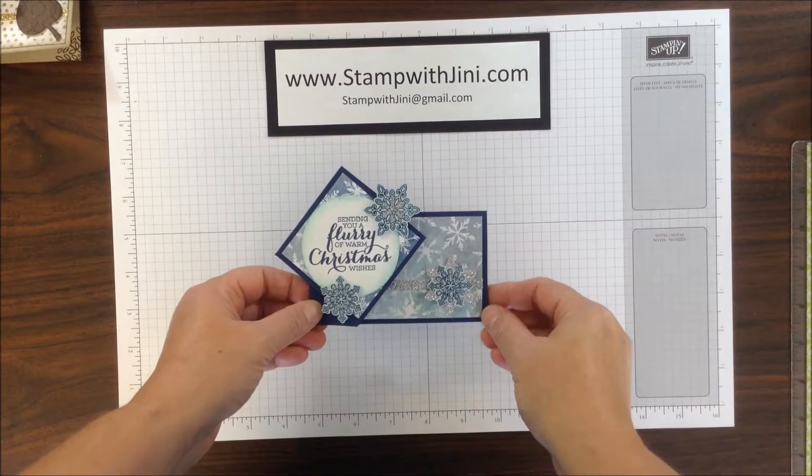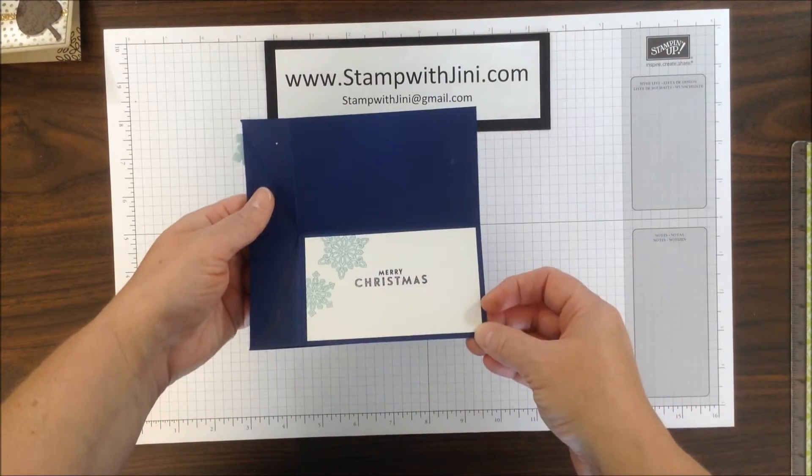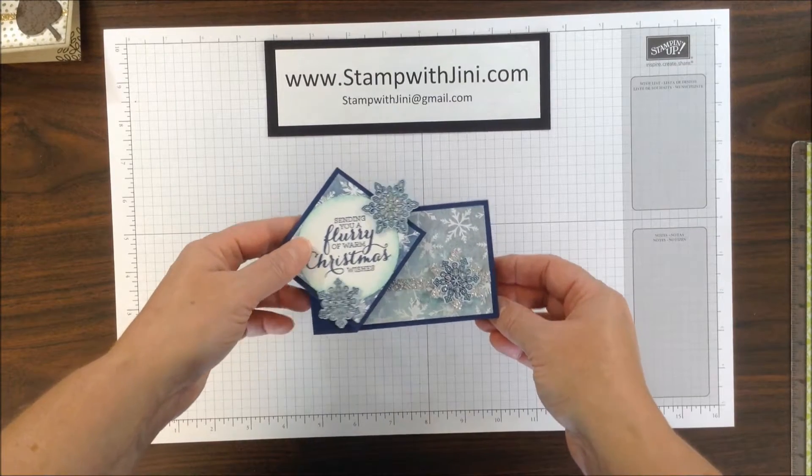Hi! Welcome to Stamp with Ginny. Today I'm going to share with you how I made this fun twisty card, perfect for the holiday season. So let me set this aside and we'll get started.